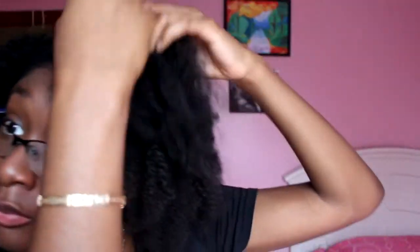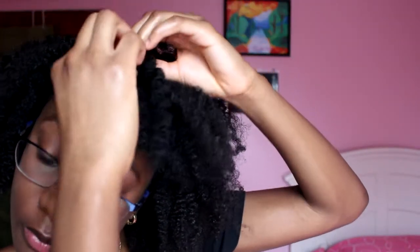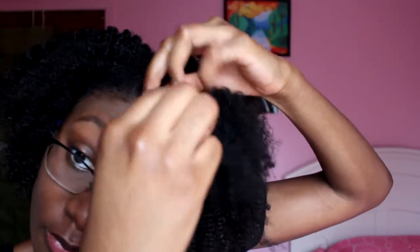Now the next step is I go back through my hair and I separate my hair where it normally wants to separate. I don't really mind having frizz, so if you don't separate at the correct spot it's no big deal — you'll have more volume. And that's really the look that I'm going for: volume and slight definition in some spots.